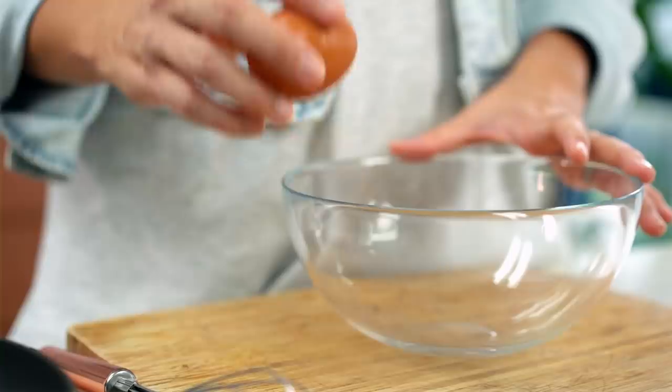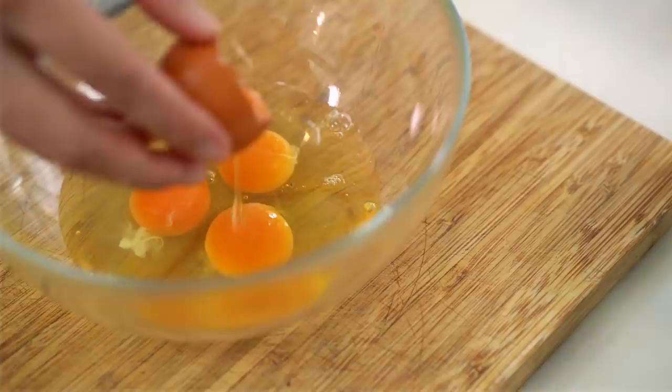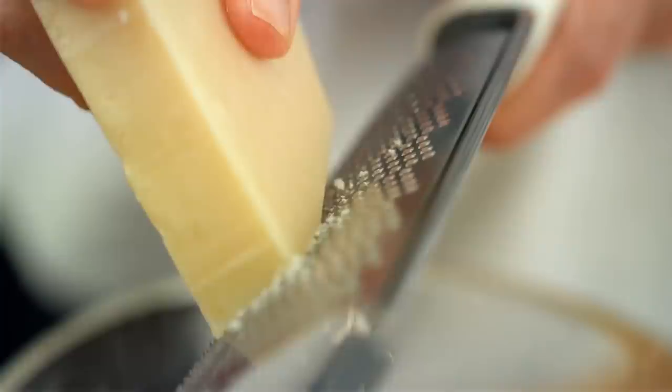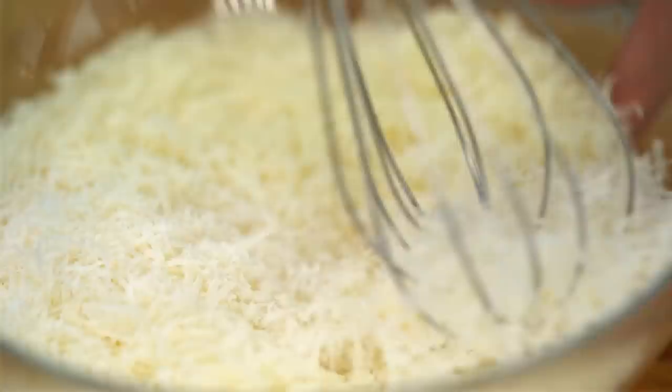Let's do the miso egg part of the dish first. I want some eggs into a bowl — a mixture of whole eggs and egg yolks, because those extra yolks are going to make things extra creamy. Now add the miso paste and then cheese — lots of cheese. I'm using Parmigiano Reggiano, but you could use Pecorino or Grana Padano as well. Mix it all together: a bit of a mashing action to start breaking up the miso, then whisk it all together.